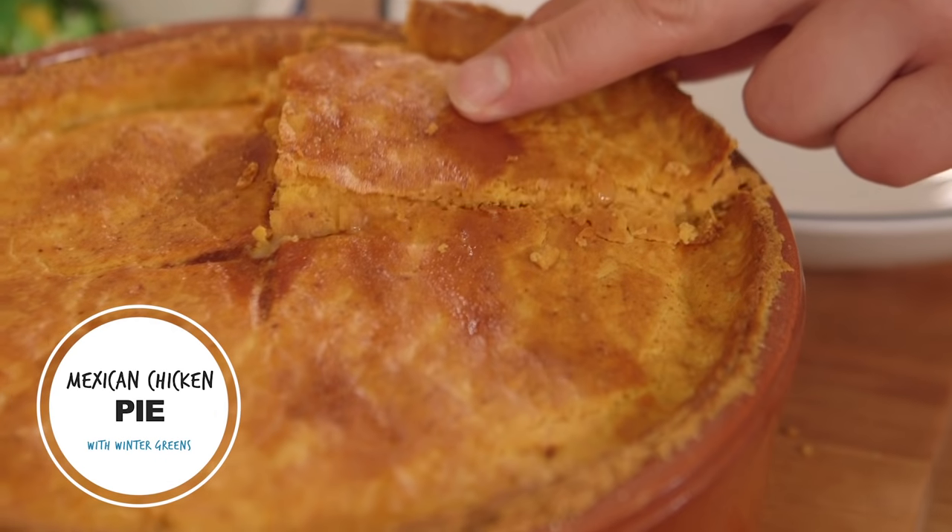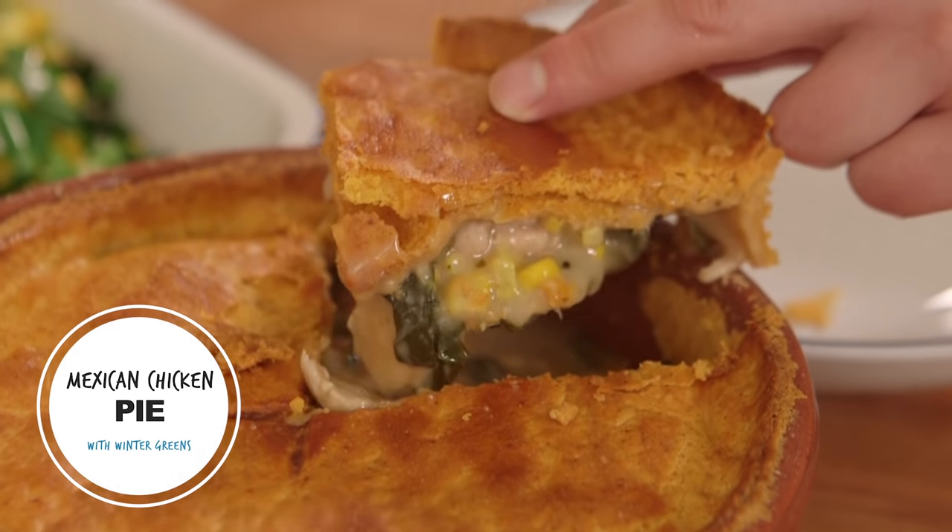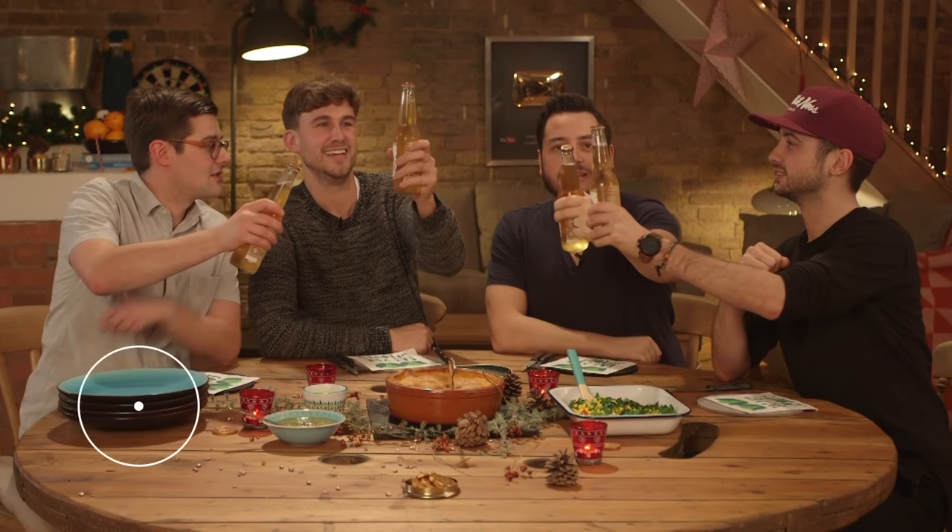Welcome to the first Sorted Food video of 2016, and we are starting as we mean to go on with great food and less than average company. Happy New Year! Still got lids on.